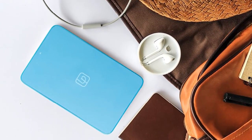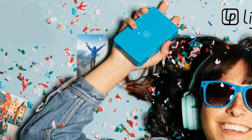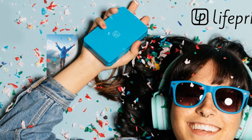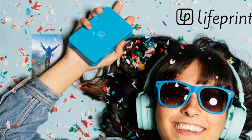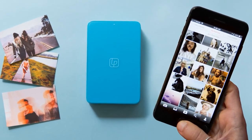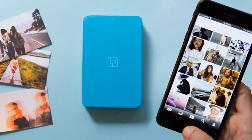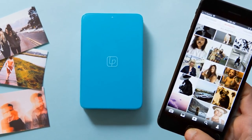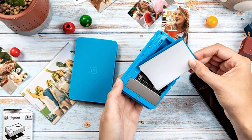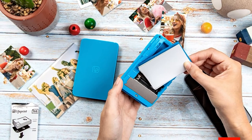LifePrint features a globally connected printing network where you can share your pictures with friends and family — a simple follow and you can share and see others' posts. This printer is very compact and lightweight, making it a great option to carry around. Just download the dedicated app and connect to your smartphone via Bluetooth. With just a simple click, your favorite memories will be printed effortlessly, with editing features also available in the app for enhanced customization.